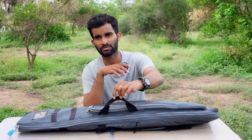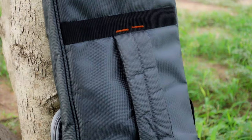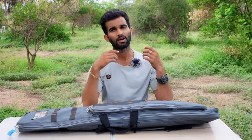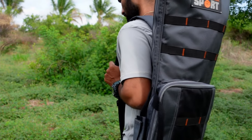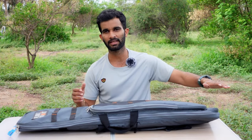For carrying the case, we have two options. There is a short strap which can be used just like a duffel bag, and there is a padded single strap at the back which you can carry across your shoulder while walking in the field or hiking to some place. That padded strap will be very useful.